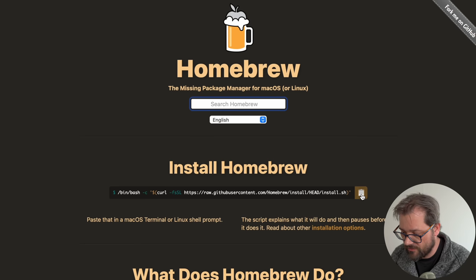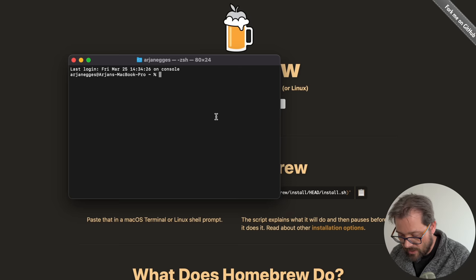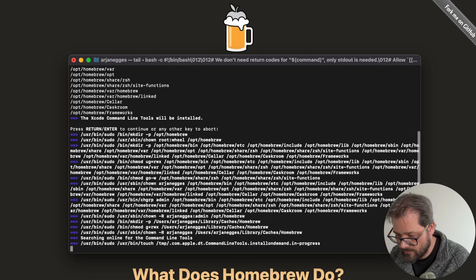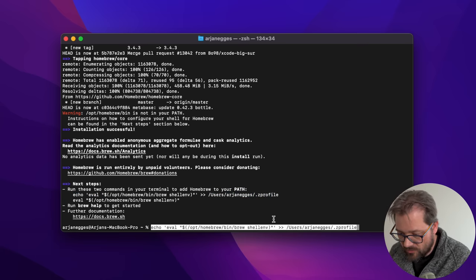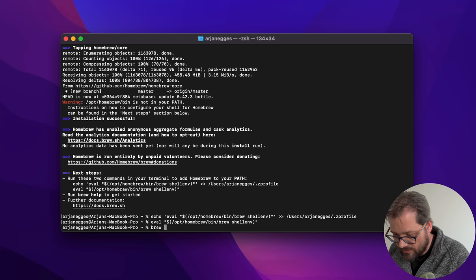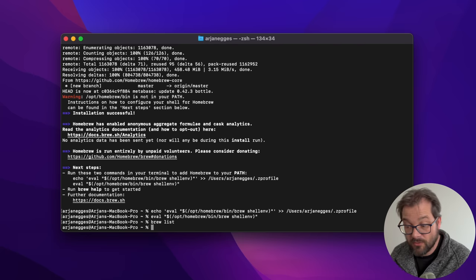The next thing I do is install Homebrew, which is a very useful package manager for macOS. It allows me to install lots of other packages. I copy the install command from the Homebrew website and run it in the terminal. Once installed, there are a couple of follow-up steps to add Homebrew to your PATH. After that, we can verify the installation by listing installed packages and then start installing things with brew.